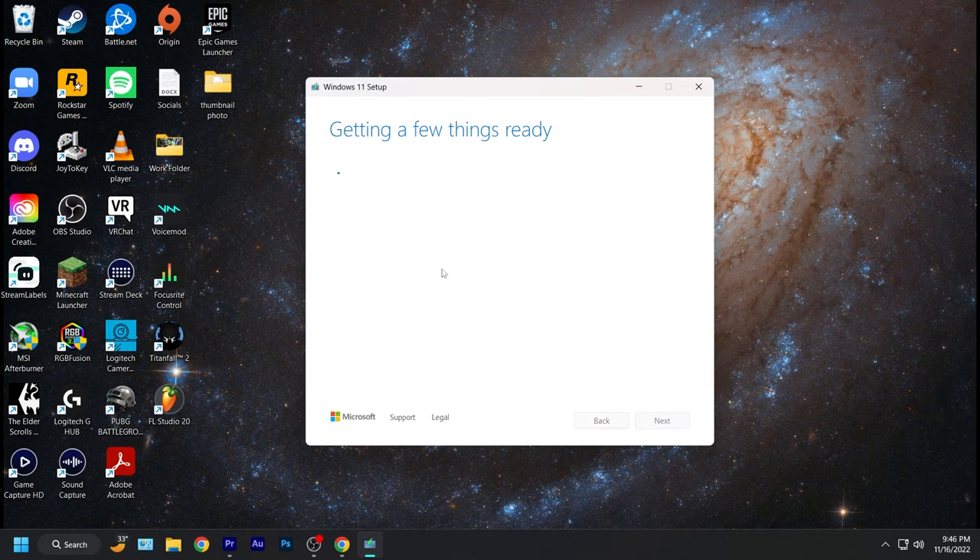Click it and hit next. Once it's done, it'll say your USB flash drive is ready. Click finish and safely remove the flash drive from the computer.